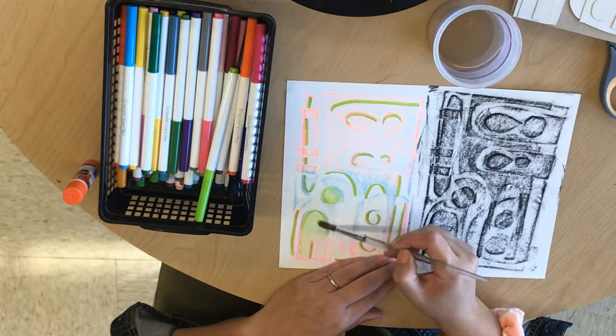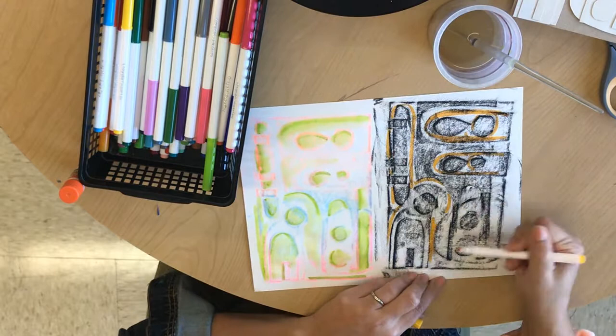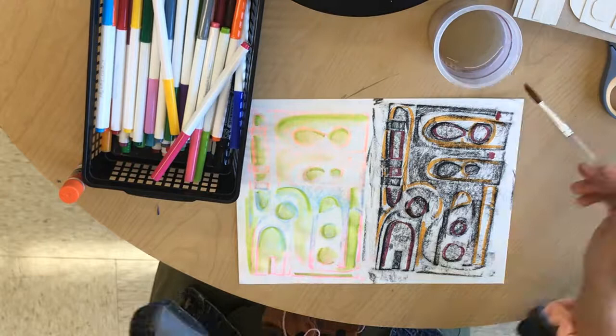Then I took my washable markers and I started to outline my shapes. As you know, because we've done this in class, once you add water to your washable markers it turns it into watercolor and this creates a really beautiful soft version and emphasizes those shapes.